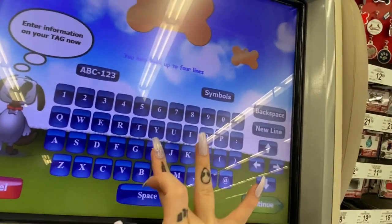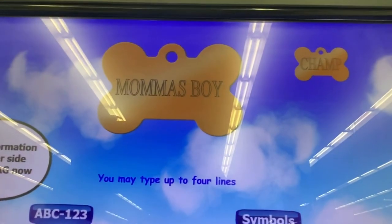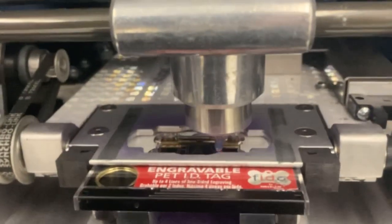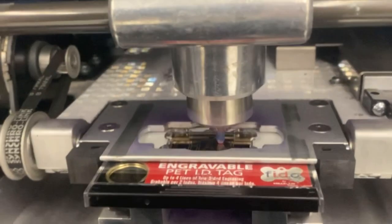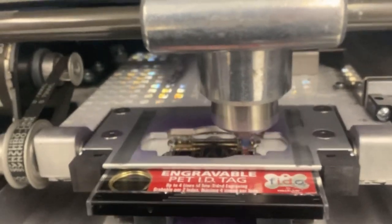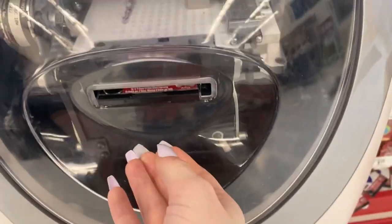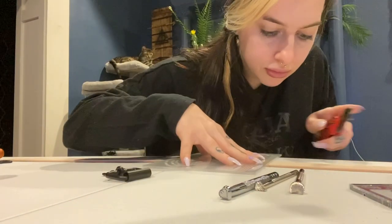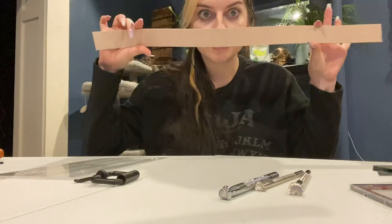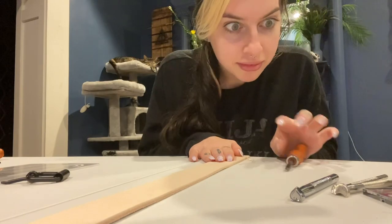On one side, name, right? Now on the back, I think we should tell people. Grave. It's done. This is like the first big thing. That was so stressful.